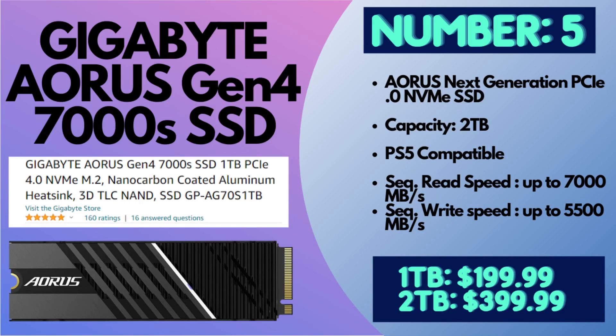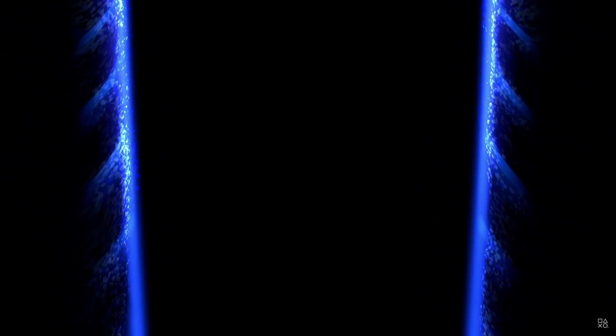Number five is the Gigabyte Aorus Gen 4 7,000 MB/s read speed SSD, with 5,500 MB/s write speed. You can get one or two terabyte options, and this actually includes the heatsink straight out of the box. Prices are around $200 for one terabyte and $400 for two terabytes, but you're getting the heatsink included. It's a very fast SSD, and it's only on this list because I completely trust it — so even though it isn't a name brand like the first ones, it has my full-fledged recommendation.